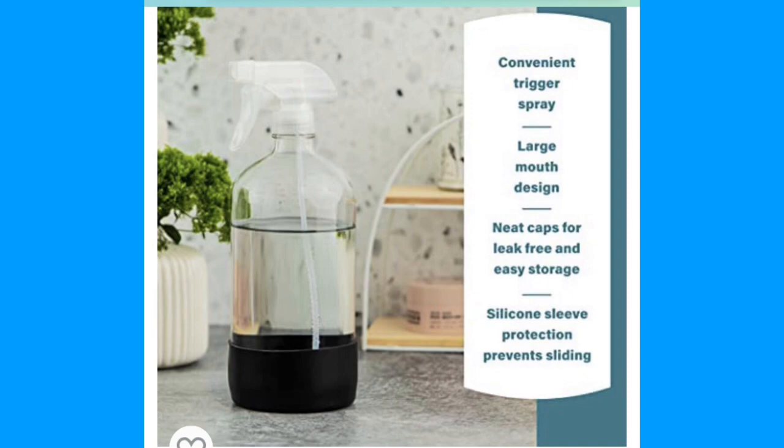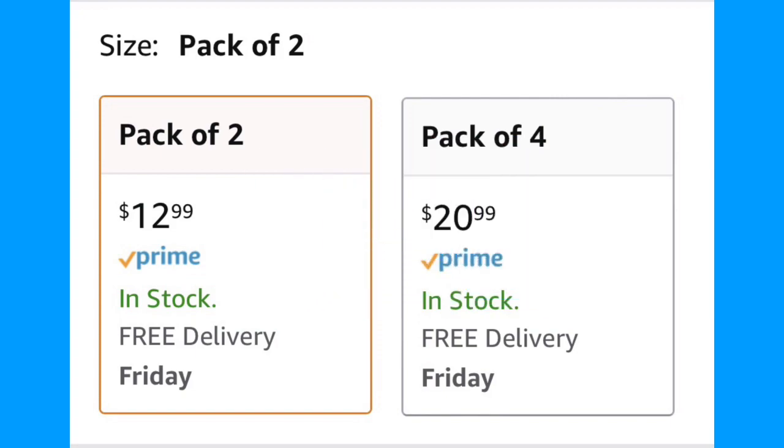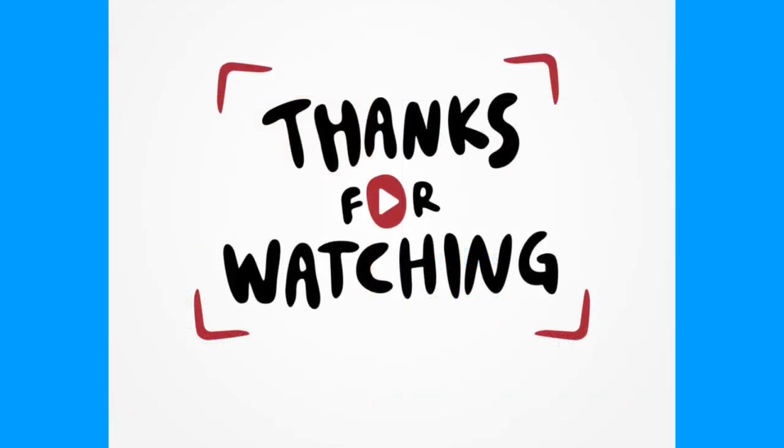Very convenient — you'll see me using this in future videos and I'll let you know what I think. I'll put a link in the description: $12.99 prime for two, or $20.99 for four. You can also put your own trigger sprayer on the bottle if it's the right screw-on size — like a Zap sprayer. I hope this helps somebody; I'll see you in the next one.